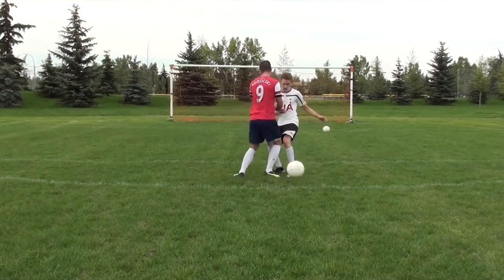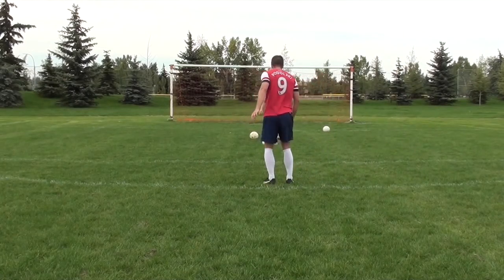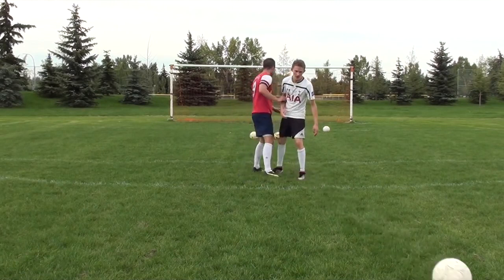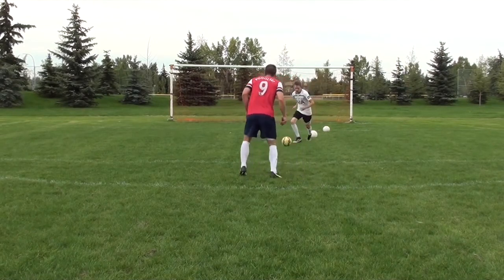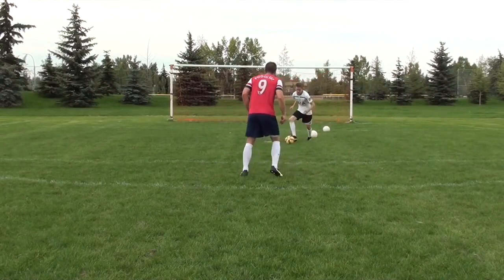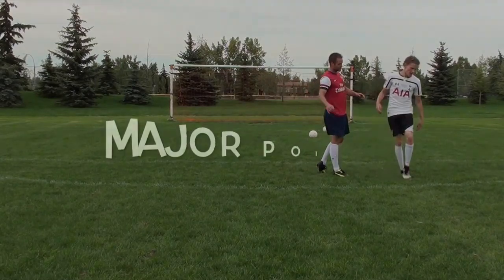When you're dealing with a defender, always try to get that ball out of your feet. If you have a bad first touch and get closed down quickly, you're going to lose possession. Think about attacking space or taking the ball away from the defender. Make sure that your touch is big enough and that you react quickly — get that ball into space and then accelerate with speed.